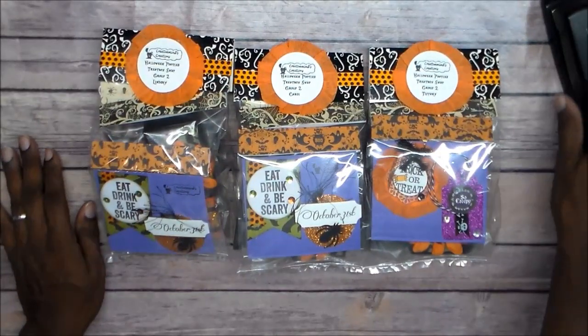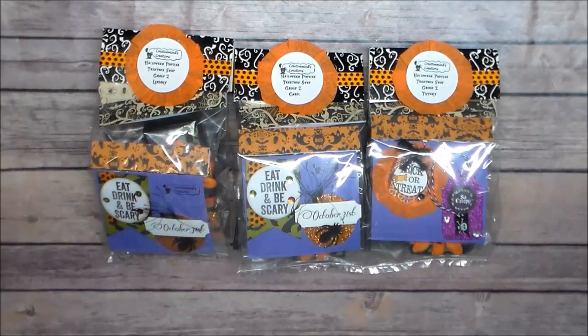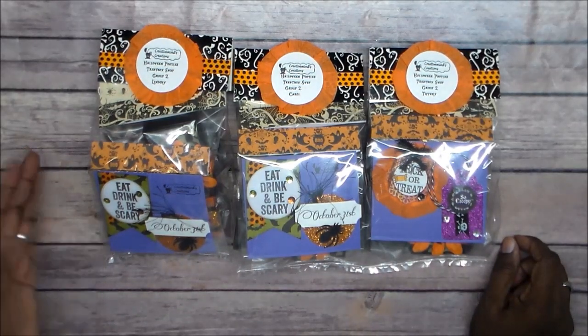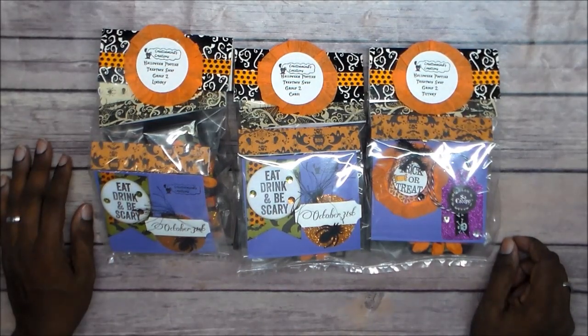Got to mail these off. I hope my partner likes them — this was fun. I'm getting my mojo back, so I'm good on that. I'm sorry I haven't been posting many videos, but I'm getting back into my mojo. Y'all have been with me — I'm getting there. Y'all have a crafty day. Bye.